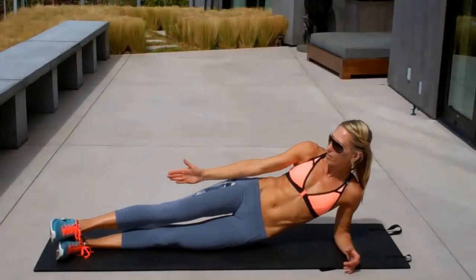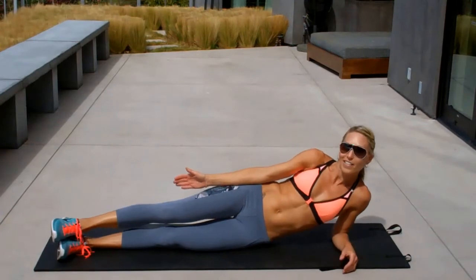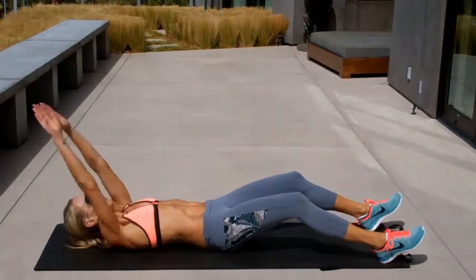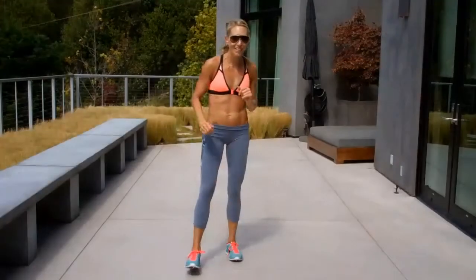Drop your hip all the way down to the mat — you're not resting. Letting out. Keep your heels on the ground. Exhale your breath. Love it. It's a good one.